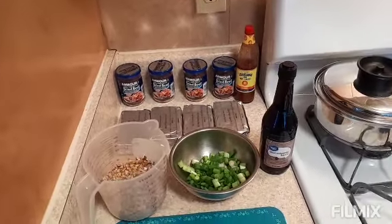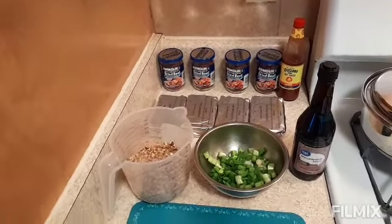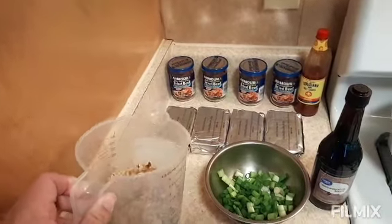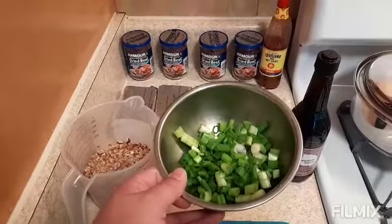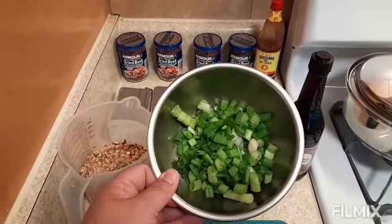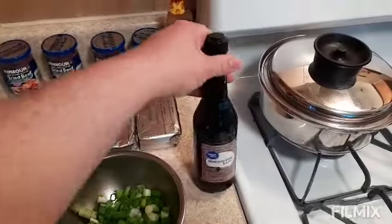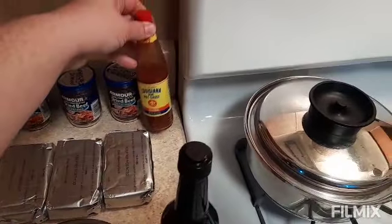Here are the ingredients we need for the mega cheese ball. We're going to need about one and a half cups of chopped walnuts, about a cup and a half of green onions chopped, some Worcestershire sauce, and just a little dab of Louisiana hot sauce.